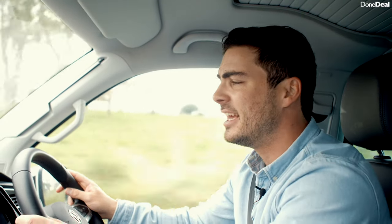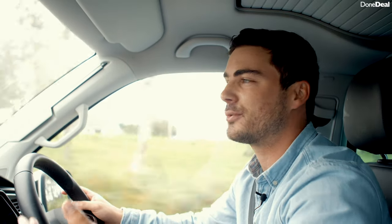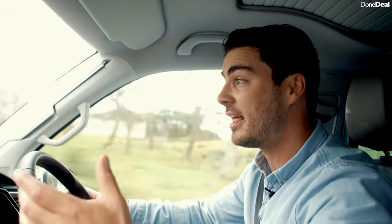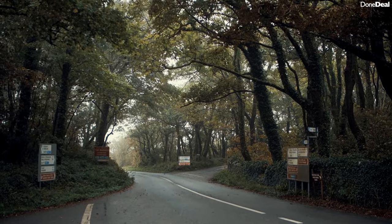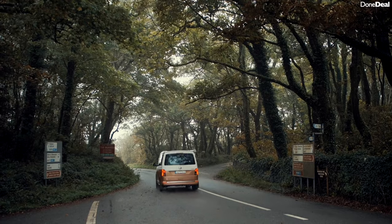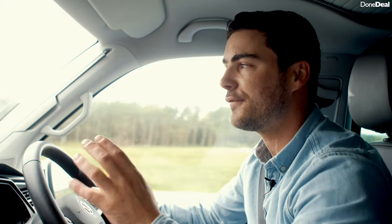So how does the California drive? Well, it drives very similarly to the Transporter, and the Transporter's party piece is that it drives very similarly to a car. In terms of size it doesn't feel all that big — you really feel like you might be driving a Passat, or even a Tiguan Allspace. It's just a big car, not a frightening big van to drive, which is very fundamental when it comes to a camper.